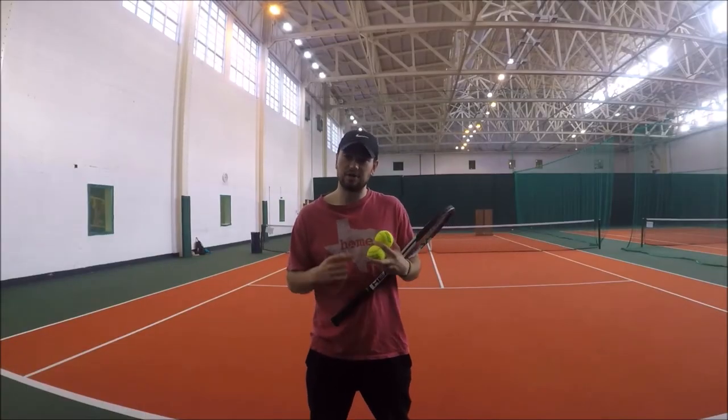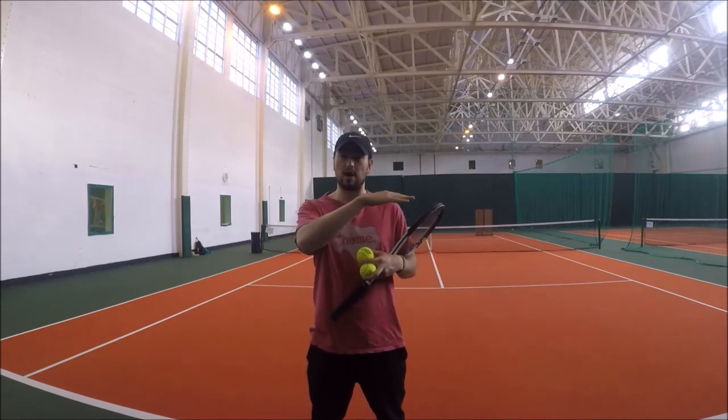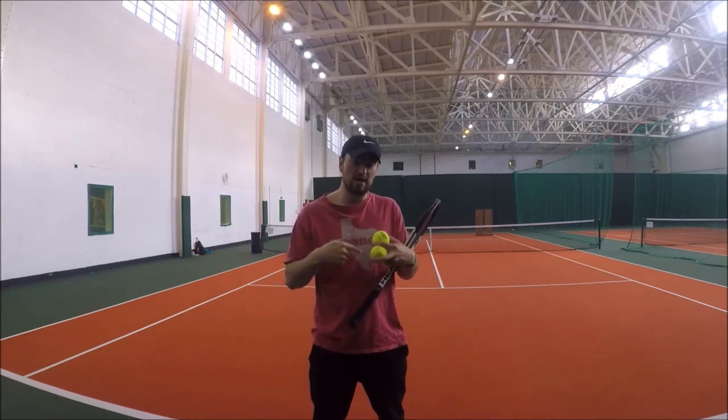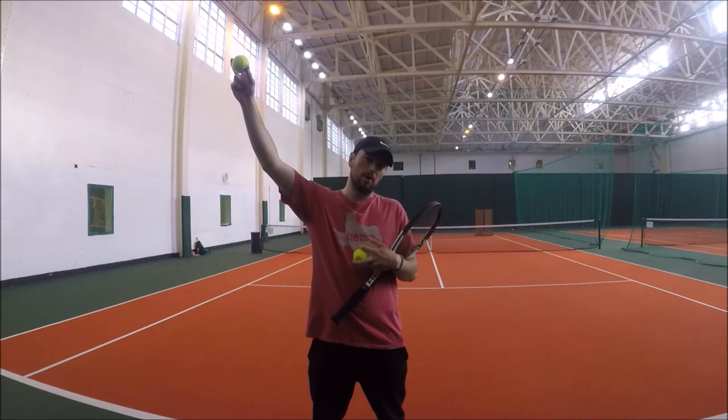This is the bench leap drill. As you can see down the far end, I've set up a couple of benches that are about shoulder height. My task is to try and hit some kick-serves with so much energy on the ball that after they bounce in the service box they jump up over the benches.